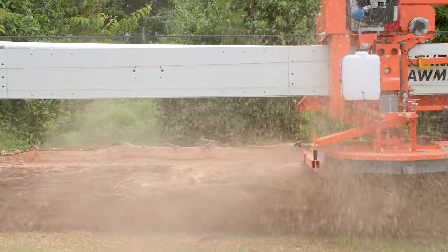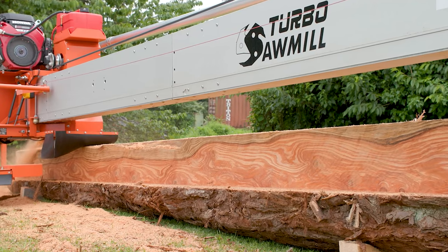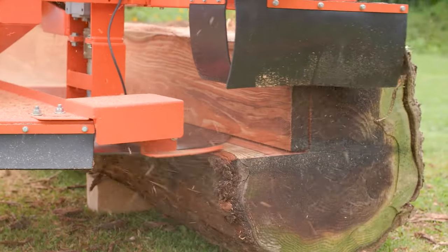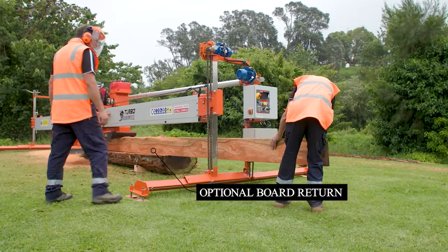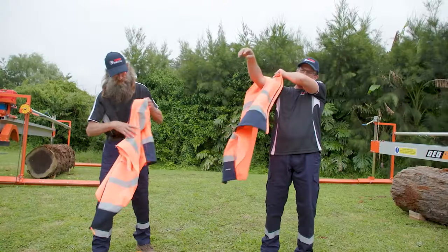This industry-leading sawmill is built to last. It offers rigid cutting, single-end vertical and horizontal sizing, and is intelligently designed so you're not stuck between two tracks.